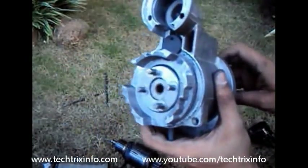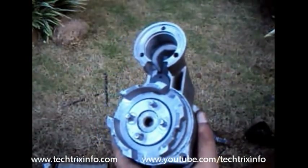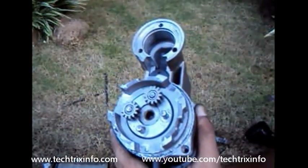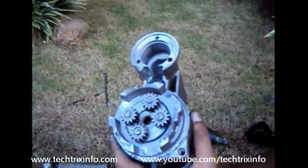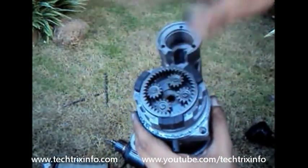That gear which I'm rotating right now is the gear which is being linked with the flywheel. As it rotates, you can see this gear system also rotates. That's how the RPM from the armature is being taken by the gear system and transferred towards the flywheel.